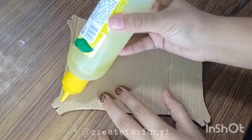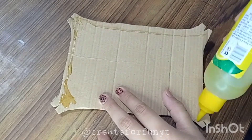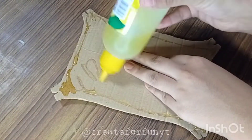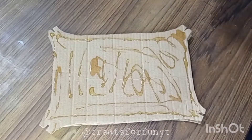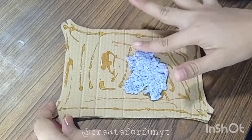Now take a piece of cardboard and cut it in the shape of a plant cell. Thoroughly apply glue on the top to make the paper mache paste stick to it. Now thoroughly spread a thin layer of paper mache on it, making sure not to miss those corners.